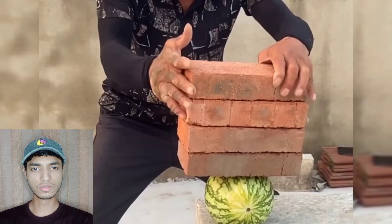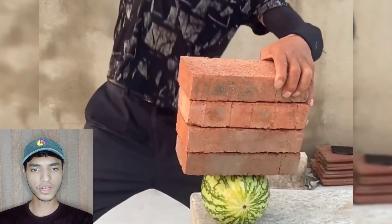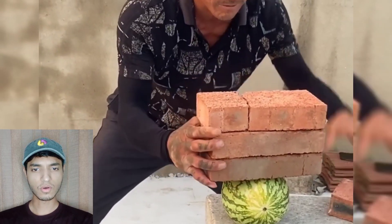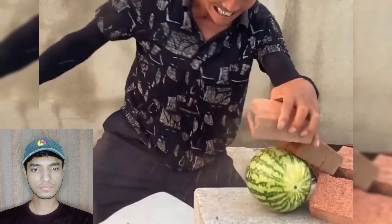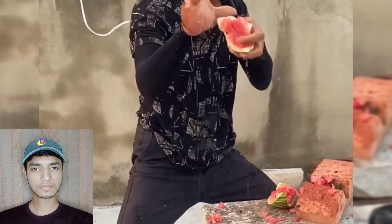He's back with several bricks, breaking them on a watermelon. Look at the ground, look at his power — this guy is incredible!